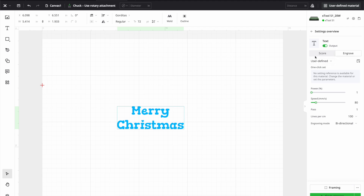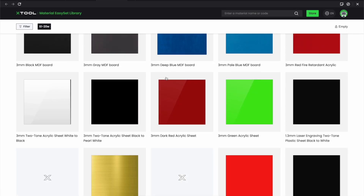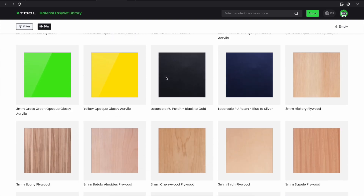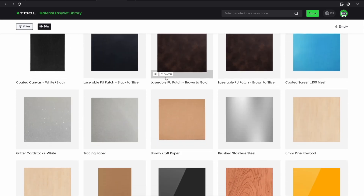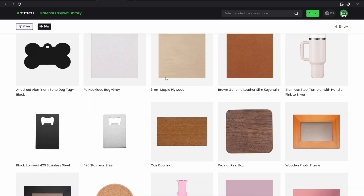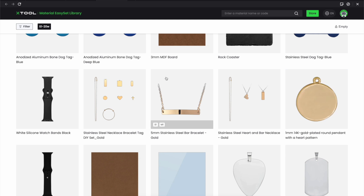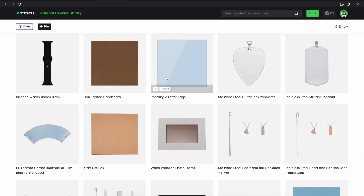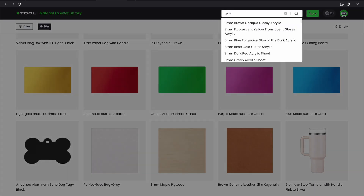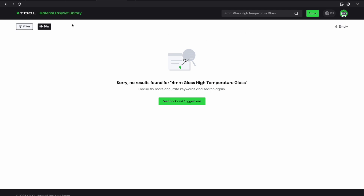Now I'm going to go over to User Defined Material and change it — let's see if we have the option — More XTool Materials. So this is showing acrylic. I'm trying to see if there's any glass. I'm scrolling through: Passwoods, Plywood, Craft, Aluminum, Silver, Rectangle Letter, Frame. I'm going to type glass up here and see. Black coated glass, tempered glass maybe — no results found. So it looks like we're just going to have to go ahead and do a test array.